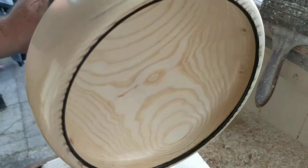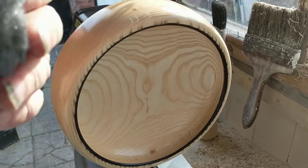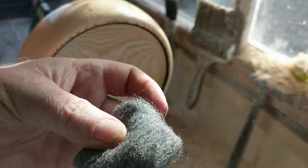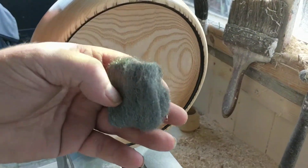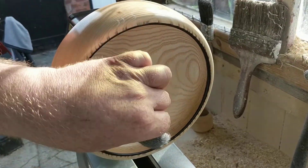Then we're going to use the wire wool — zero zero zero zero — as I've already said, just to take the nipples off, the high spots off that. We're going to use this to get the high spots off.